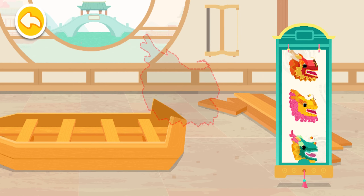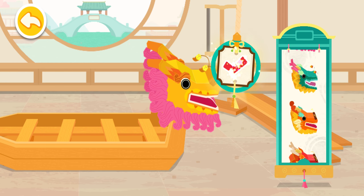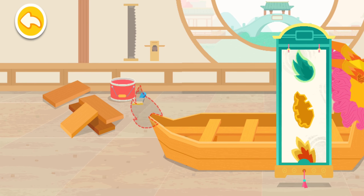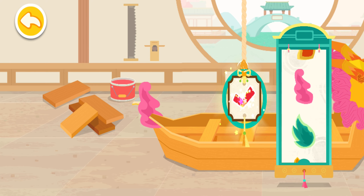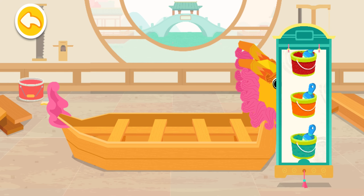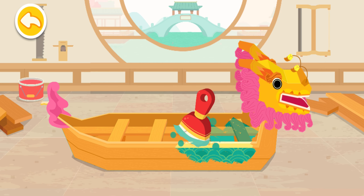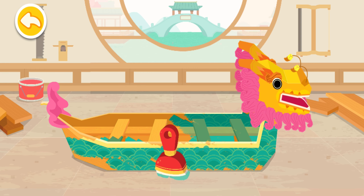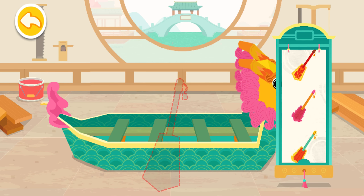Smoothen the exterior of the Dragon Boat with sandpaper. Let's choose an awesome Dragon's head together, then choose a tail. Paint the Dragon Boat a nice color. Choose a paddle and the Dragon Boat is ready!